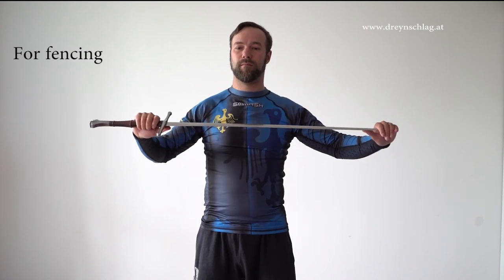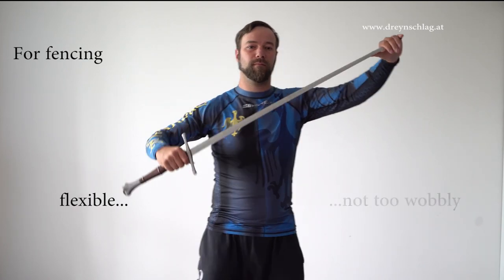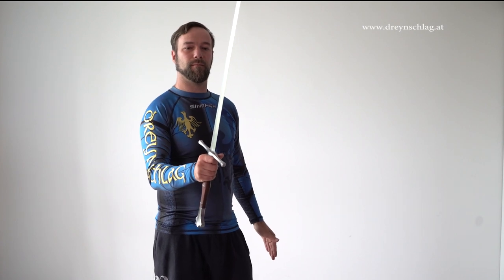For a blade that you actually want to use for fencing practice, the blade should be flexible, but not too wobbly. If the blade is not flexible at all, chances are the steel is either too brittle or the blade is too thick.